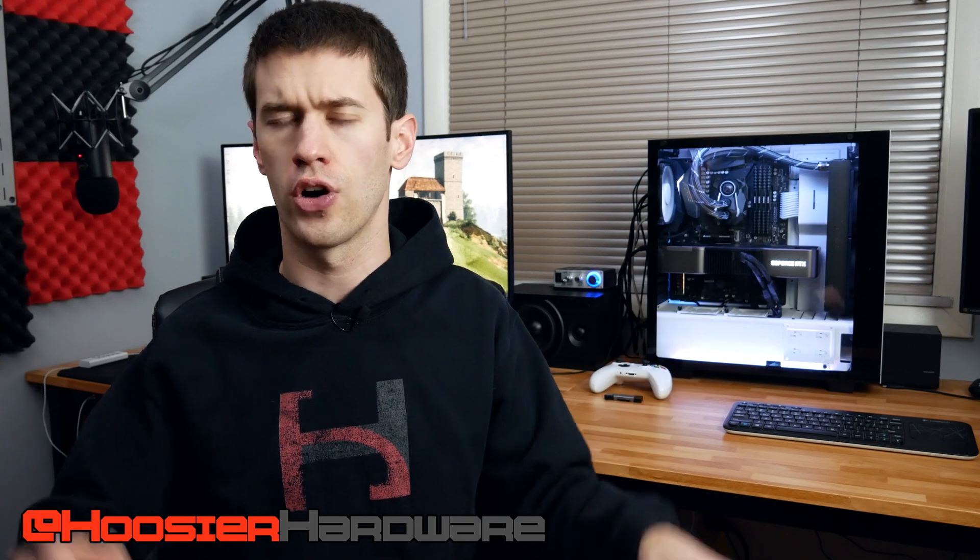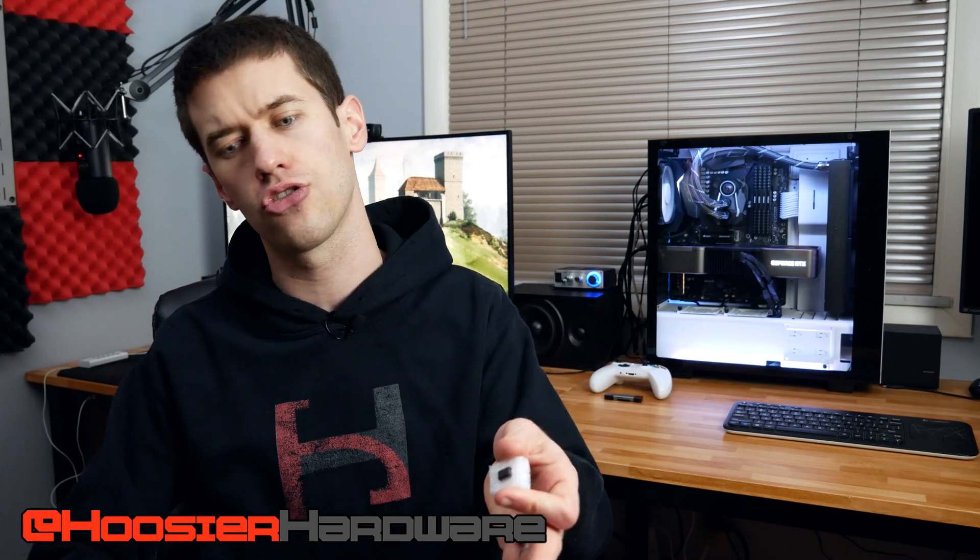The BIOS flip worked, and now the motherboard is just an H81M-A — no M11AD — except it's missing its DVI port, but I'm not going to miss that. If you liked this video, give it a like, share, subscribe, and comment. You can follow me on Instagram and Twitter at Hoosier Hardware. I'm Shane with Hoosier Hardware, and I'll see you in the next video.